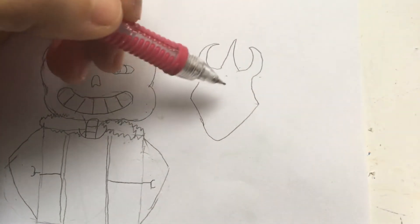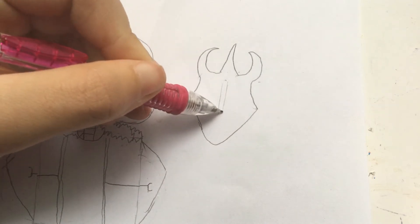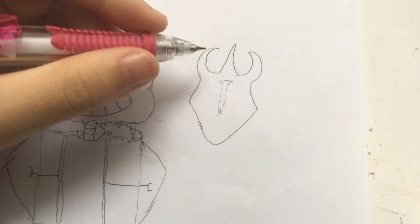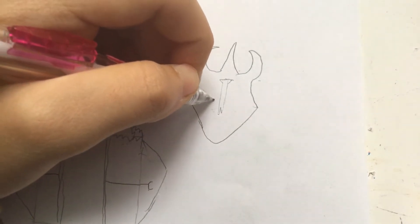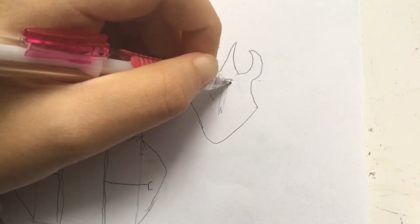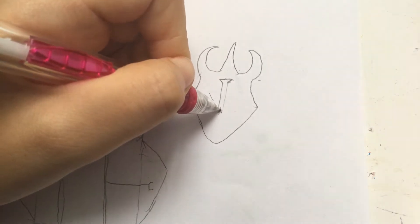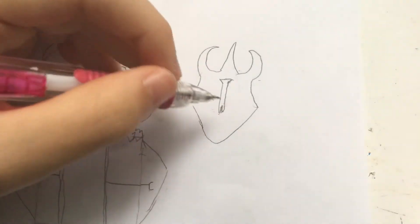And then to do the nose — we're gonna do this, and then that, and then this. Well, it's not even a nose, I don't think it's a nose. And then you wanna do a slanted line here, and then on the other side draw down, and then the same thing that you did with Sans' nose — curve up, down, down, and then finish it like that. Hopefully that was a better explanation.